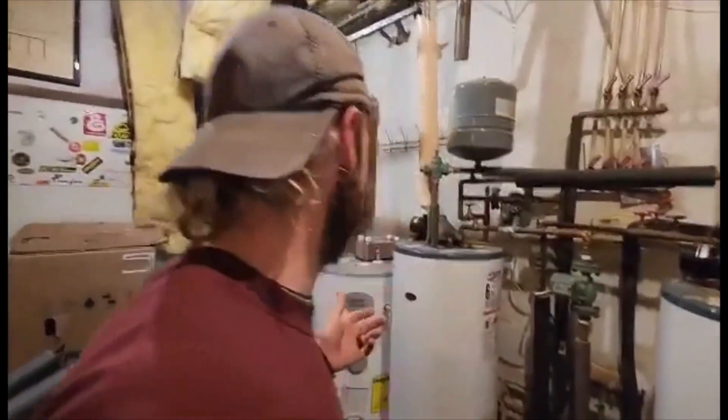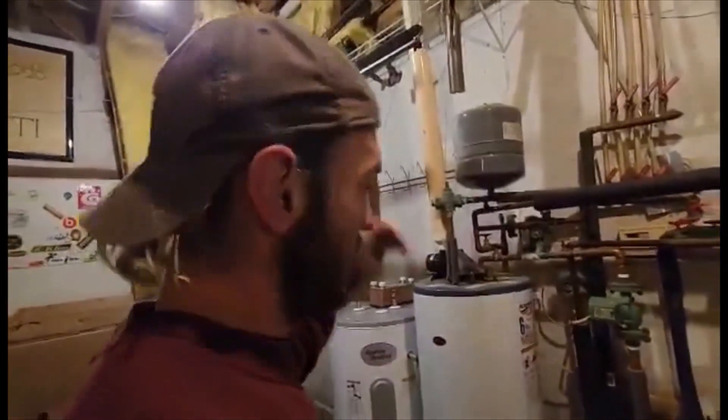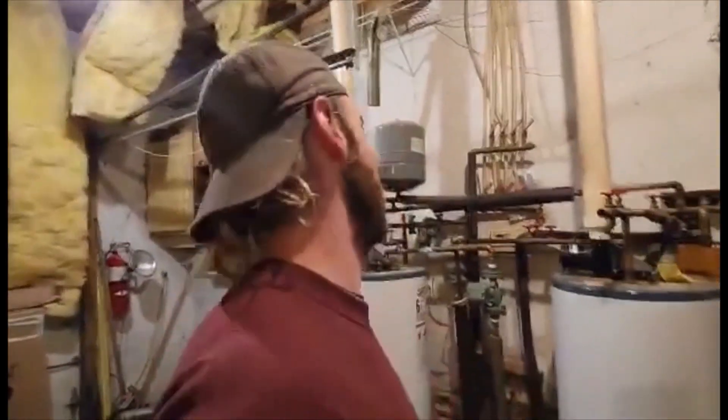I'm also getting one of those fancy smart thermostats - it'll be hooked to the WiFi. I can go on my phone and see the temperature of the house is 70 degrees, or get a warning that it's dropping. Then I can lower it to 50 because nobody's there, or crank it up because somebody's coming. I can just do that on my phone without being here. That is going to make all the difference with this system.